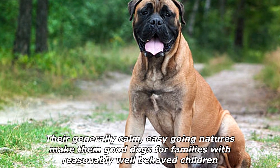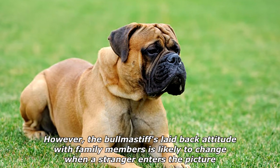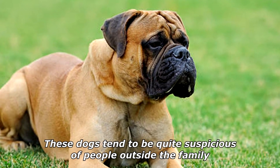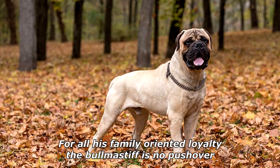Bullmastiffs are gentle and affectionate with family members. Their generally calm, easy-going natures make them good dogs for families with reasonably well-behaved children. However, the Bullmastiff's laid-back attitude with family members is likely to change when a stranger enters the picture — these dogs tend to be quite suspicious of people outside the family.